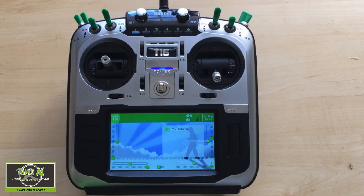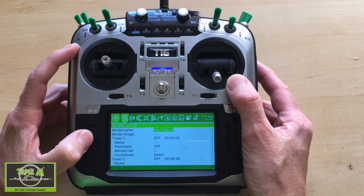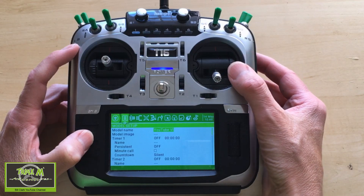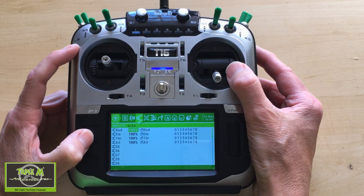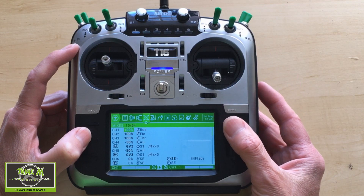Let's go to the T16. We're going to click the model button and work through the screens. Normally I'd put the global variables in first, but I'm just going to work through the screens in order. The inputs will be standard, then we come to the mixing screen where all the hard work is done.